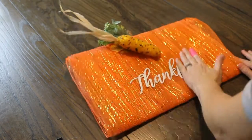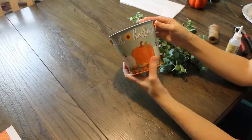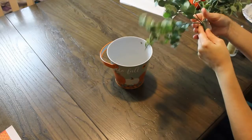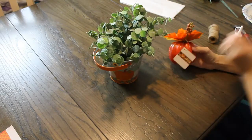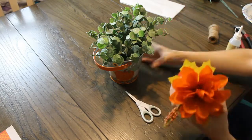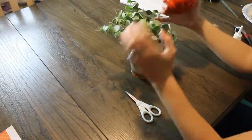I attached the little stump with the pipe cleaner and glued on the corn and the thankful sign using hot glue. For this little project I just found a bucket, I had a little pumpkin, and I found some eucalyptus from Walmart and put it in — it looked like a little pumpkin growing out of the bucket. So cute!